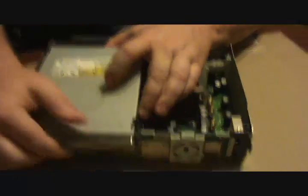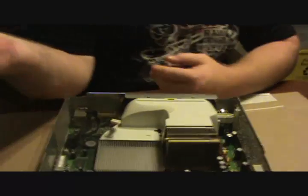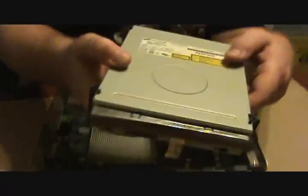First things first, pull out your CD-ROM. It lifts right up. Unplug it and take it out. Set it to the side — you don't need it for this fix. Now what you want to do is take out this air duct. It lifts right out, it's simple. Set it to the side.